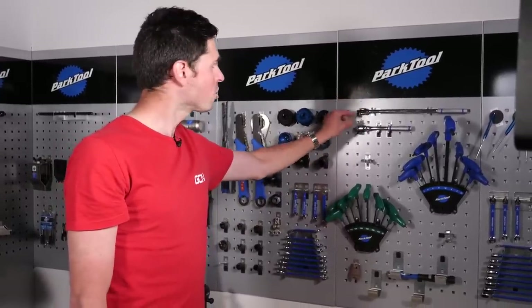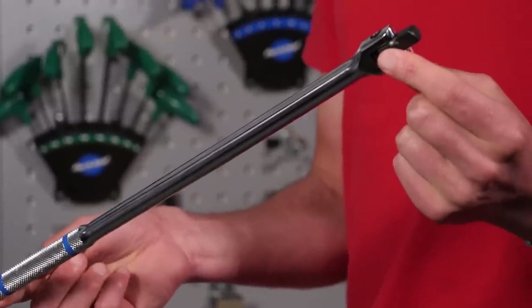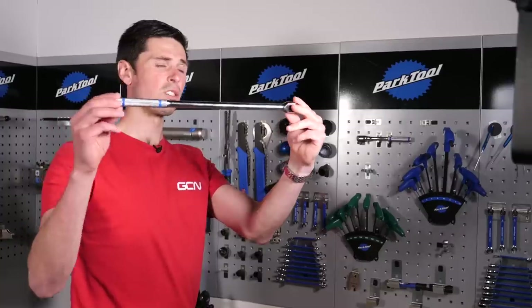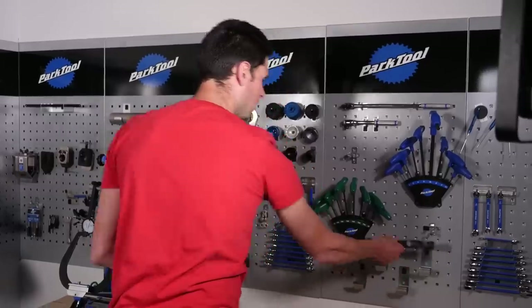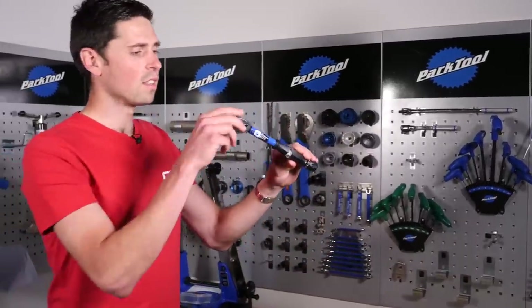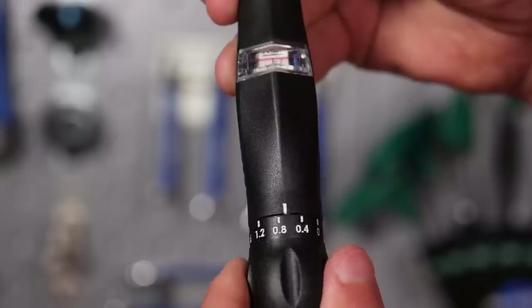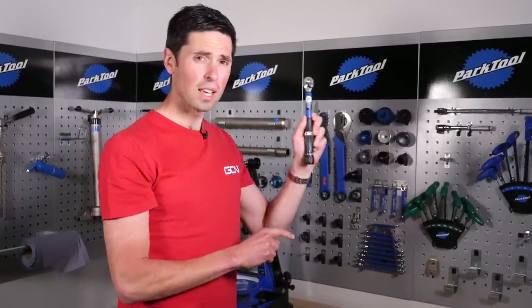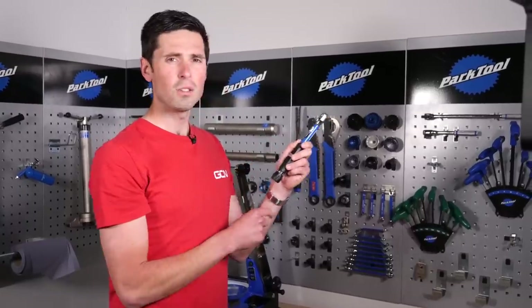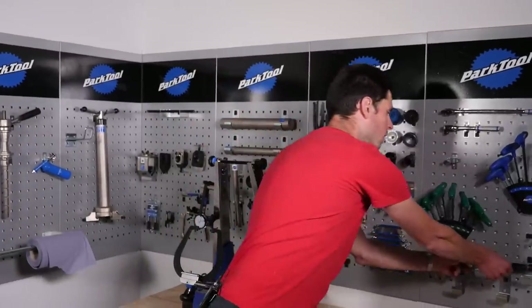Over here we've got a ratchet and a nice breaker bar. We use this if we're trying to undo a bolt, like a crank bolt, that's particularly tight. We've got loads of leverage on this that will enable you to undo the most stubborn of bolts. Then under here we've got our good old friend, the torque wrench. As I always remind people, always leave it unwound with no tension on it. Goodness me — this has been left on six Newton meters. Make sure you unwind it correctly so it won't lose any of its calibration and you know that your bolts are done up correctly.